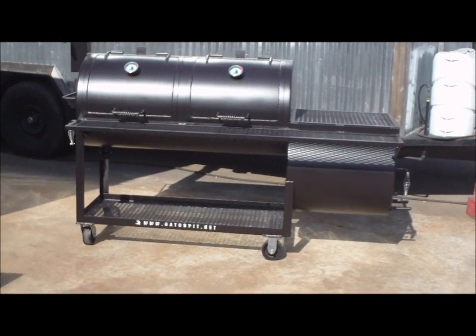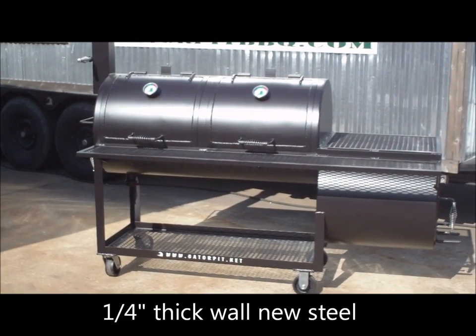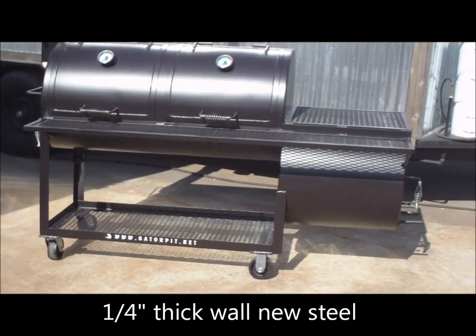We have a quarter-inch wall 24 by 48, two-door, and a quarter-inch wall 24 by 24 firebox offset.